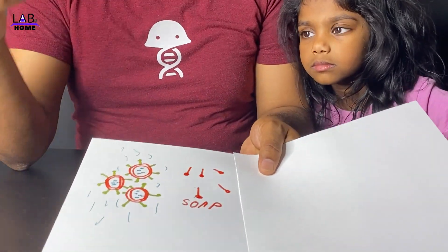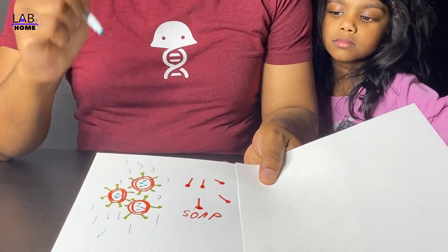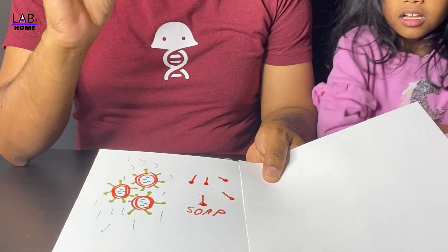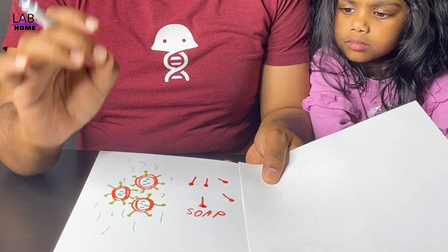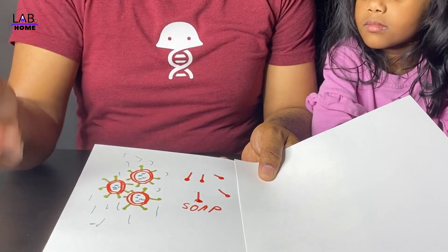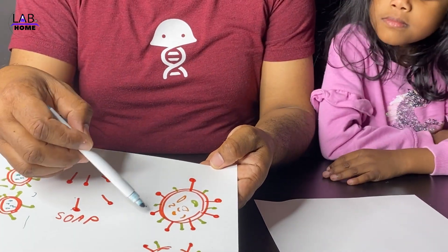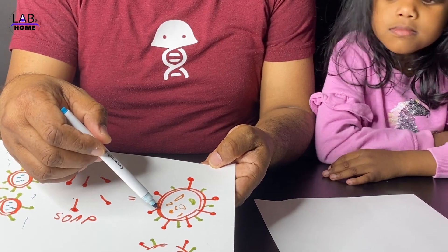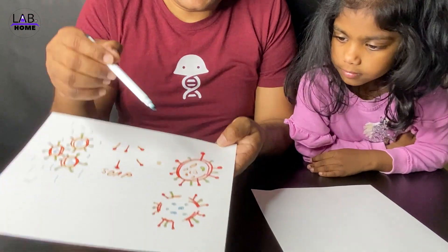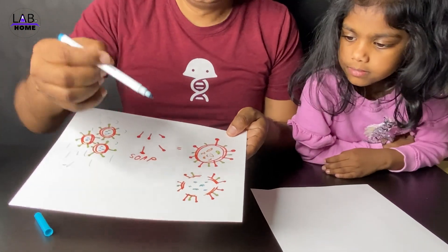The question is why. If you look at the structure of soap, it is made up of a head and a tail. You will be surprised to know that the coronavirus membrane molecule is also structured the same way as soap. Because of the hydrophobic and hydrophilic nature of soap, it can easily go inside the membrane of the coronavirus, and the virus gets broken into multiple pieces.